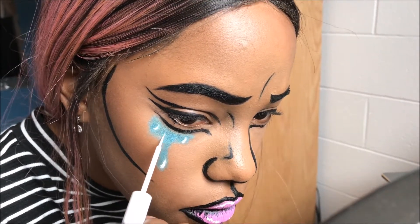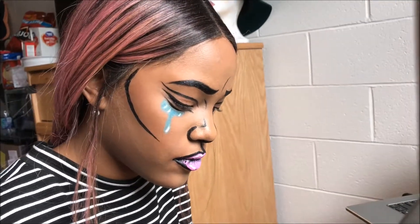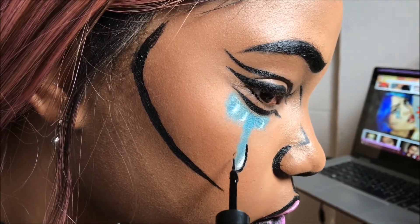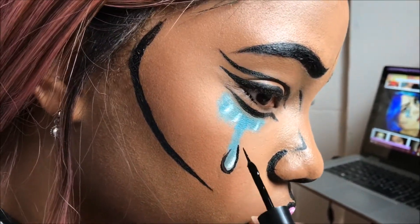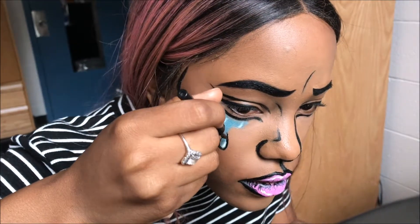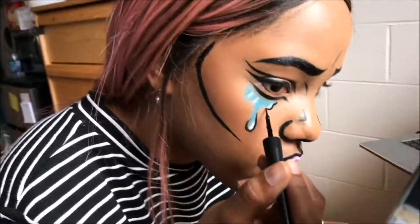Right now it looks rough but you guys will get the vision when I put the black lines around it. This was extremely difficult — I'm surprised I got it. I just had to carve out the teardrops in order for them to look like they pop, and I left some parts out, like little cuts in them, so they look a little bit more natural.